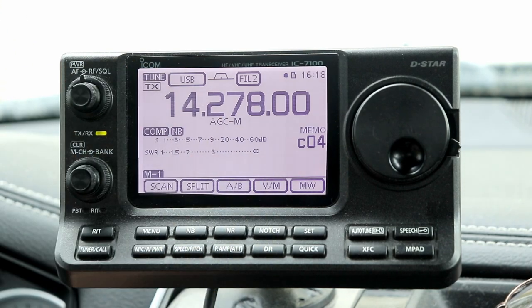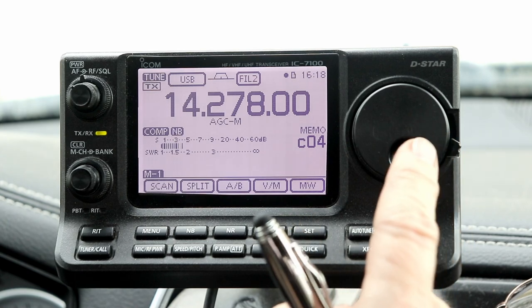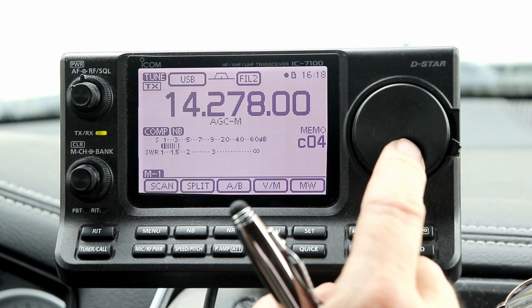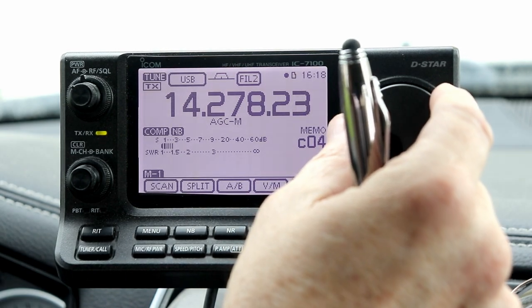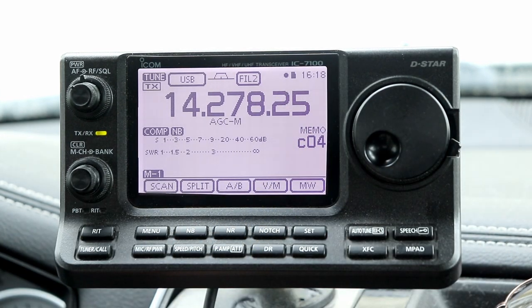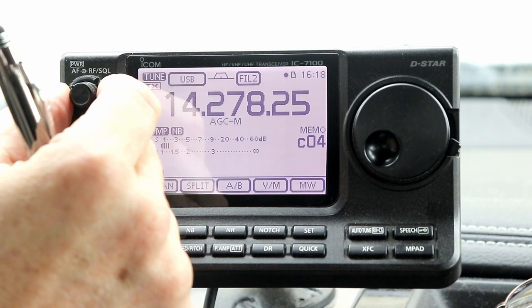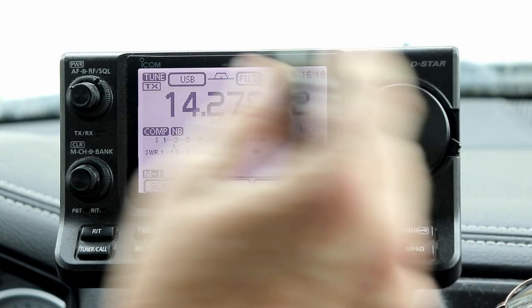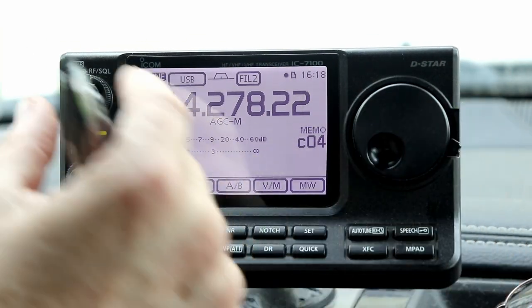Let's say your net had to move because of interference or whatever. So you're on the memory channel, and here's somebody calling. We had to tune off frequency a little bit, off the memory frequency. I didn't have to put that into the VFO or change any settings — I can just turn the dial and change the frequency, so the memory is completely tunable.